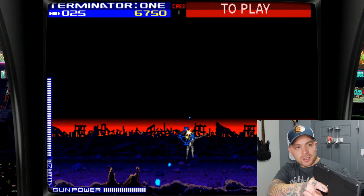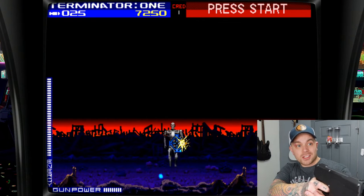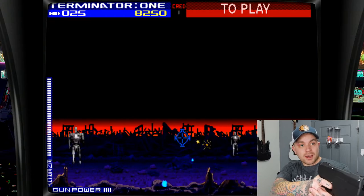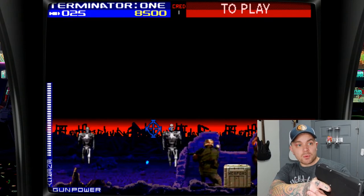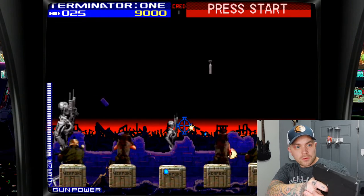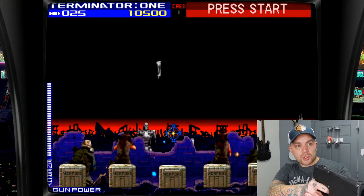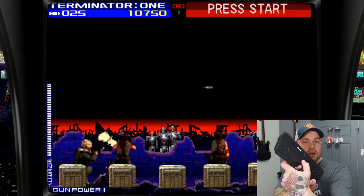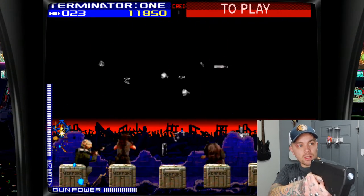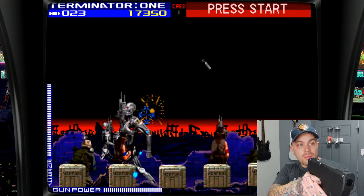It's tracking really nicely right now. It did take quite a few tries to get it calibrated well, but aim is pretty much spot on — really happy with that. I have it mapped so the trigger is obviously the trigger, and then I have the button on the side set as my grenade launcher. You can see I'm able to launch grenades just by hitting that side button.